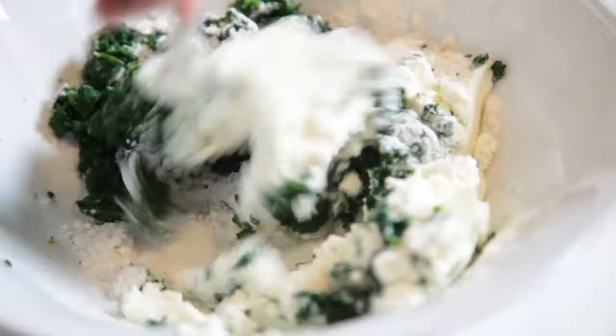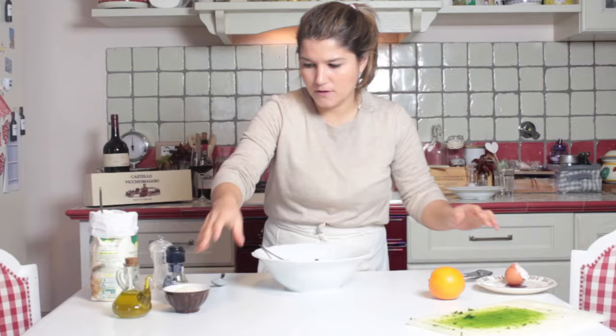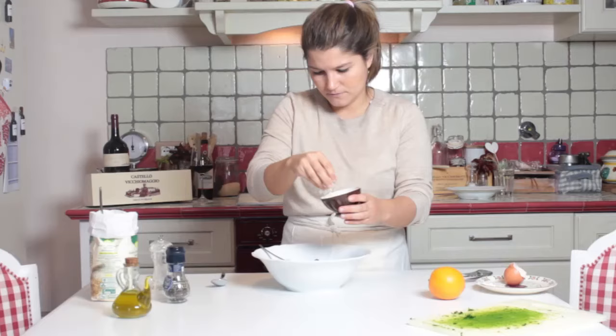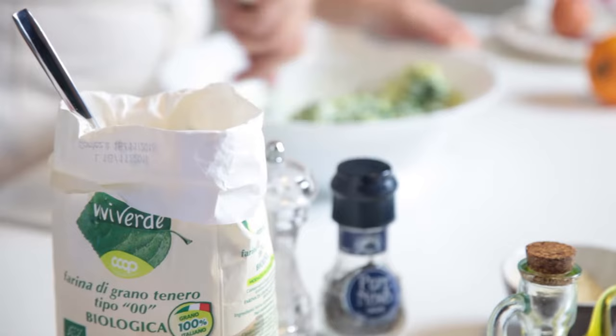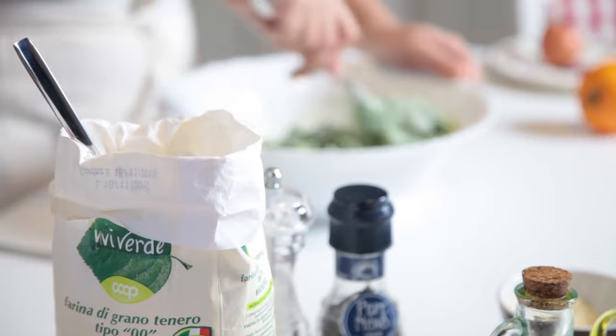We add the egg and parmesan cheese and we keep on mixing. This is very comfort food. Today here in Greve in Chianti is a great day — it's raining a little bit and so we stay at home and we enjoy our nudie.